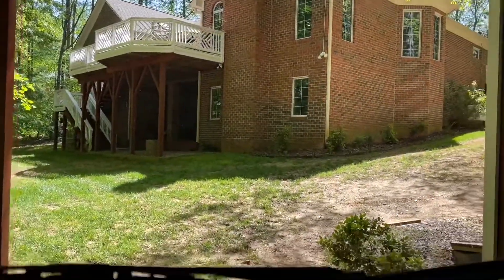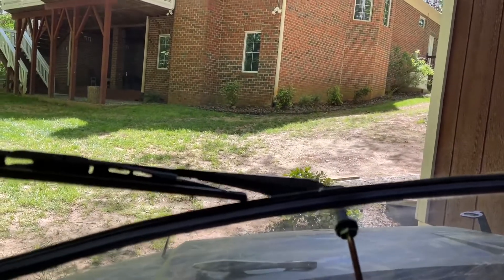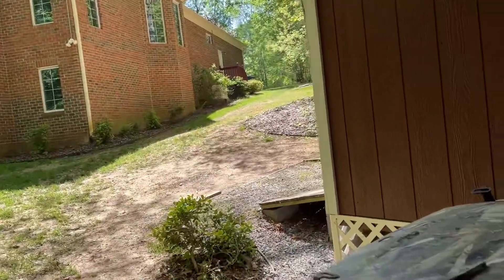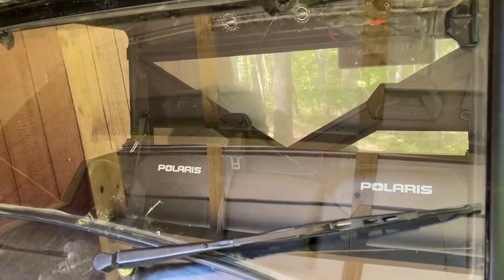I know it was kind of difficult watching me install this thing because I didn't have my helper with me today, but I couldn't find anything online for a wiper install specific to the Ranger. If you like the content, please hit like and subscribe. We'll have some more stuff coming up — going back to Hatfield McCoy's in a couple of weeks, and I'll let you know how it did on the trail. Like and subscribe, thanks for stopping by, have a great day!